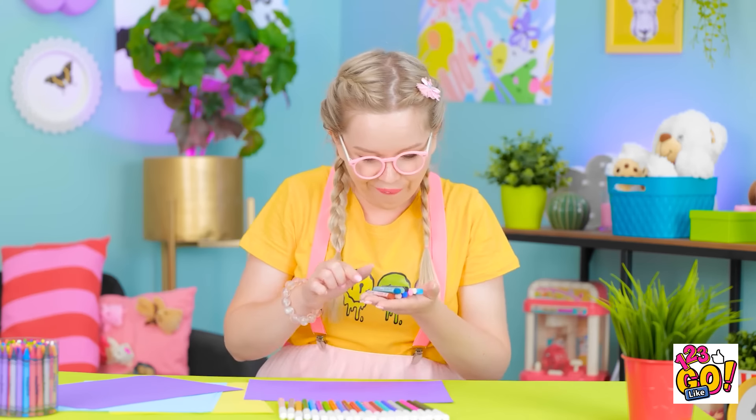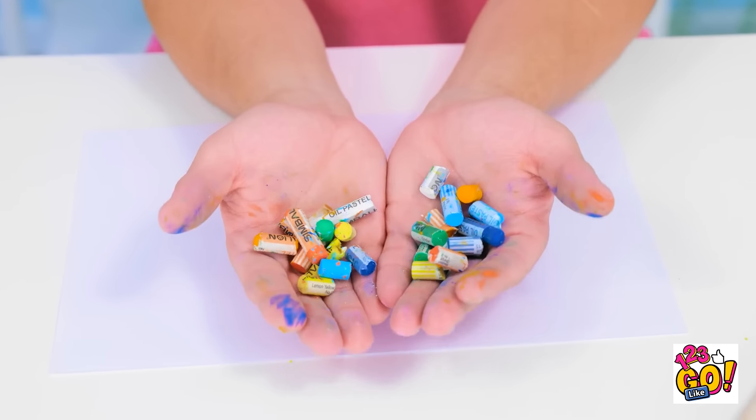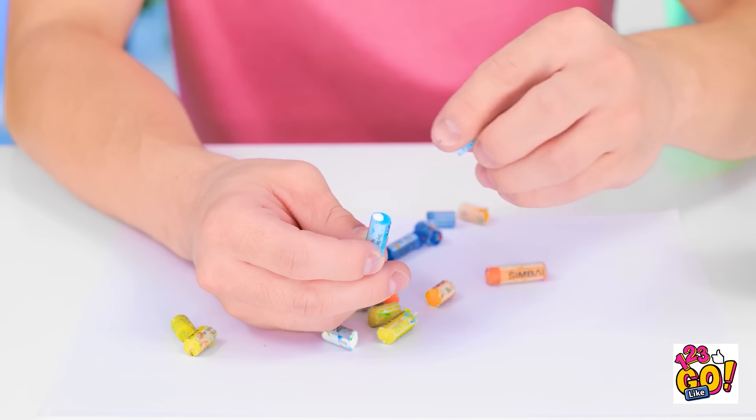Ooh, these crayons are nice. Here, mommy. Good throw. I got it! This is too easy. I might have gotten a little excited. They're all broken. Good luck with that. It's alright. I've got this glue. I'm great at DIY. They'll be as good as new. Let's try it out. Pretend that didn't happen.